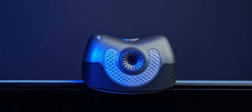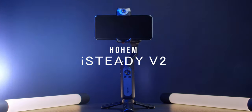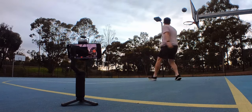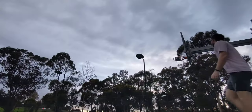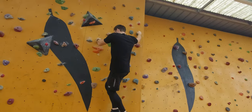The benefit of this over most mobile phone smart tracking is it's not done with an app. It's done purely by the gimbal through a built-in camera. There is a camera built into this gimbal and this is what's processing the AI motion tracking. So you don't even need a phone — it will still follow you regardless.